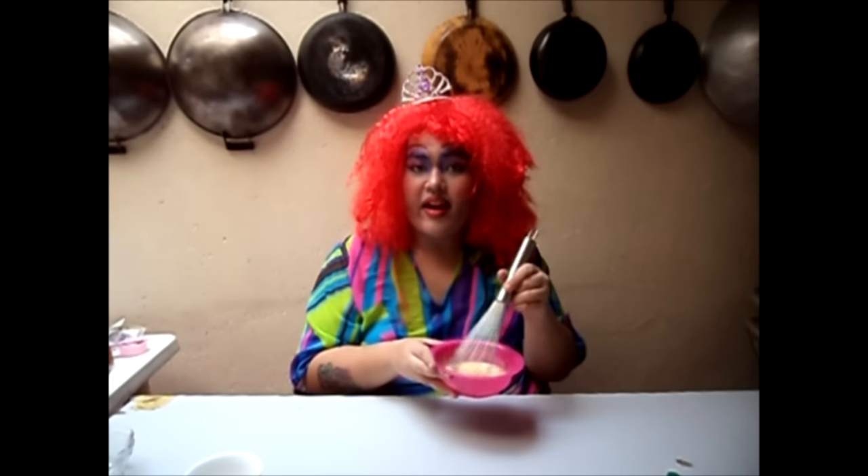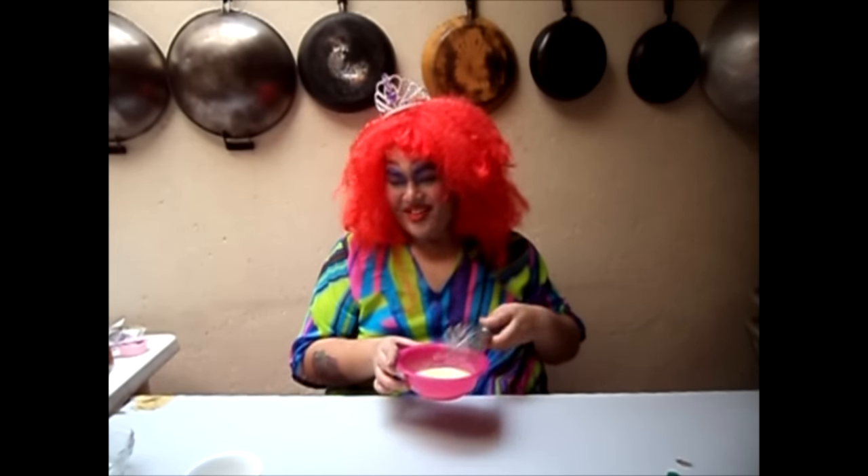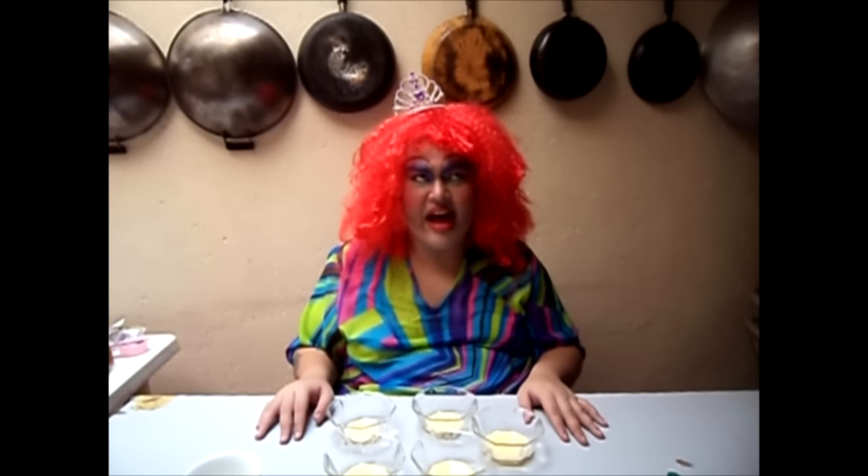Now that it's all mixed, divide your batter into five. Once your cake mix is divided into five, you can start blending in them colors. Oh sh*t, I forgot the goddamn vanilla essence! I'll put it in now. That's why I prefer my man chocolate.